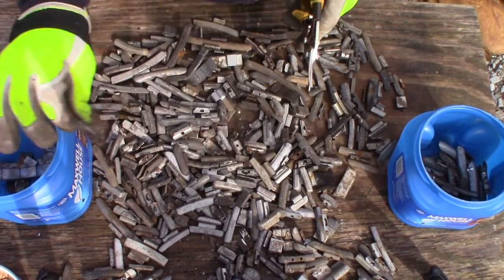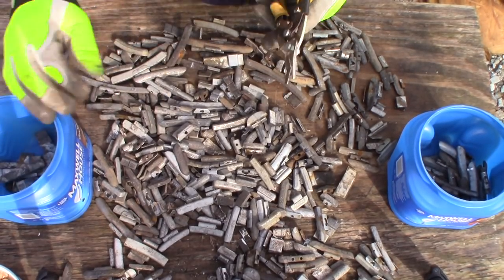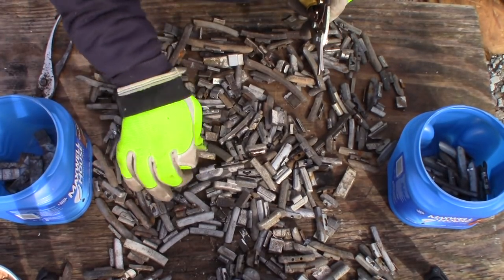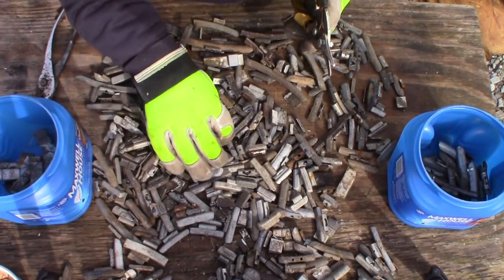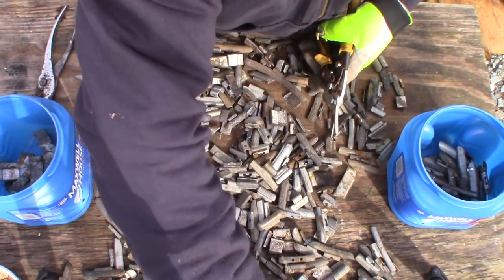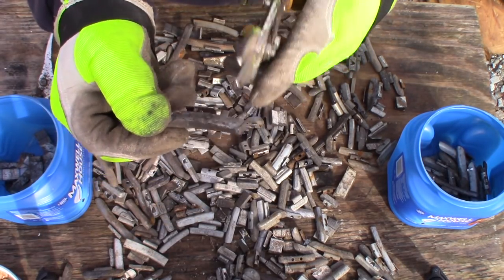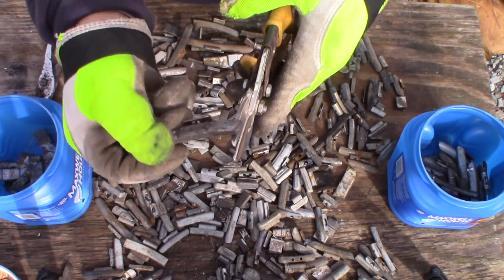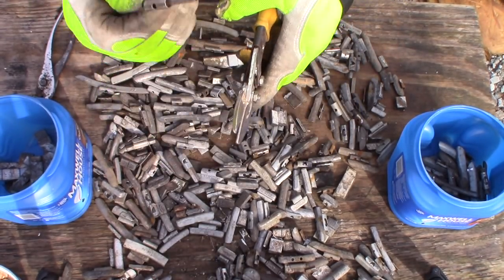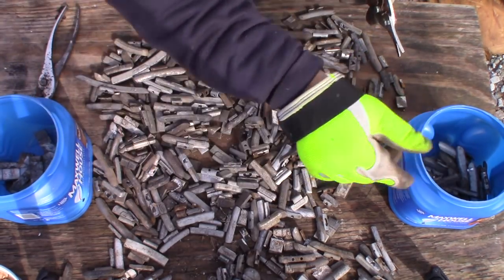I'm going to melt the soft weights separately so I have ingots I call soft lead or pure lead, and I'll put those ingots aside for other projects or bullet types. You can also tell just by tapping a weight against metal — lead has a much duller sound with no ring to it compared to steel or iron.